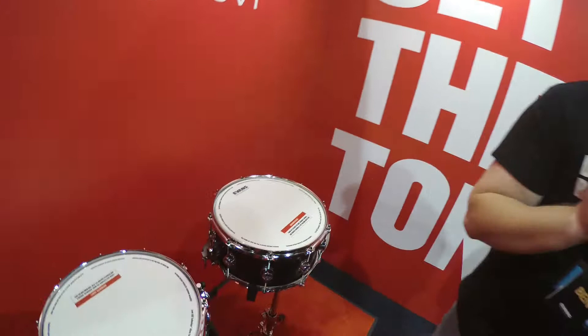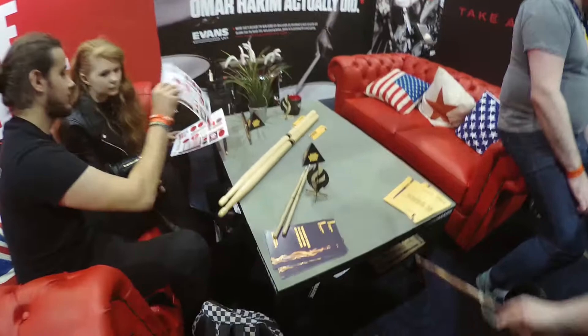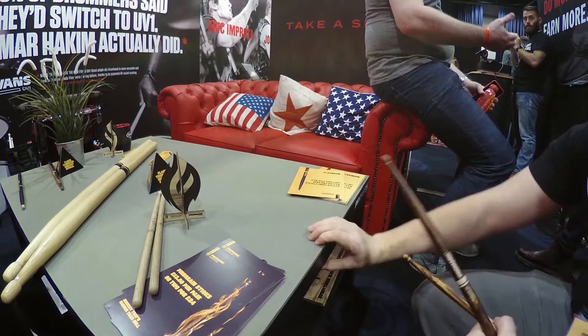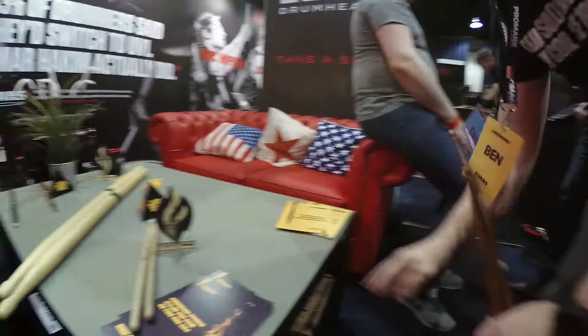One special area we have is our chill-out space. We have a magical coffee table which has been quite the hit here — we're inviting people to sit at the table and play on it. It's actually made out of practice pad material, so it's a nice way to share some time, try sticks out. Every drummer needs one of these in their front room.